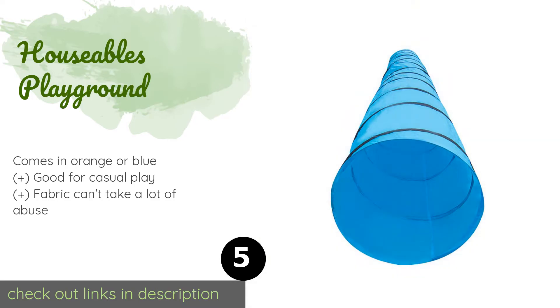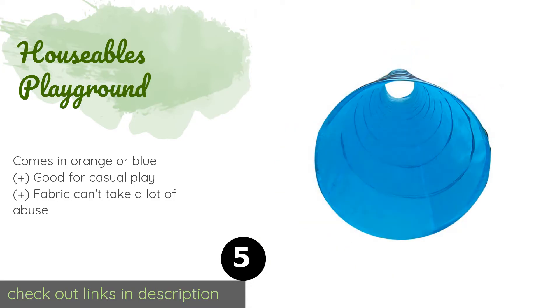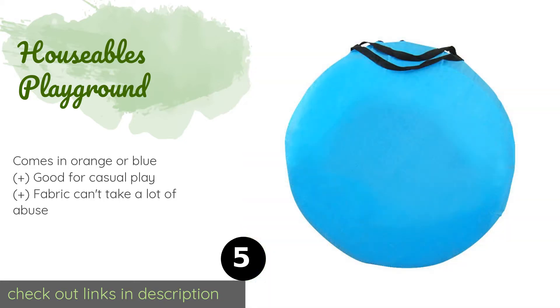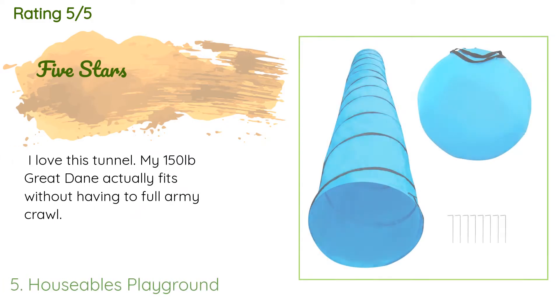The number five product is the Houseables Playground. Capable of accommodating a pooch weighing up to 90 pounds, the Houseables Playground secures to the ground with rust-resistant ground stakes fashioned with downward-angled tops, which are designed to reduce the risk of a dog tripping over them. This product is available on Amazon for $44 — check out the link in the YouTube description below. This product has an average of 4.5 stars from more than 330 customer reviews.